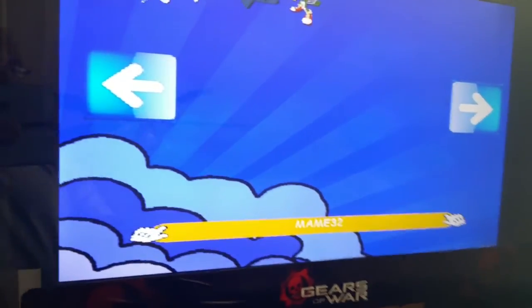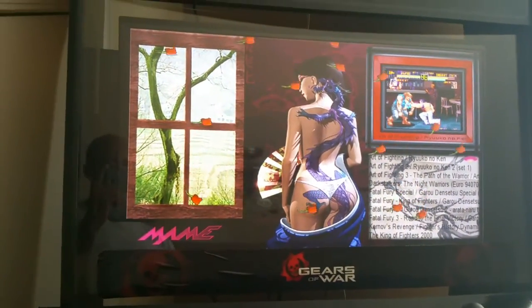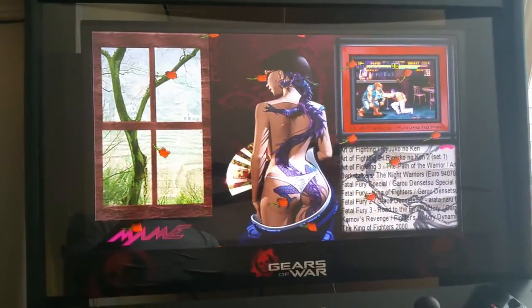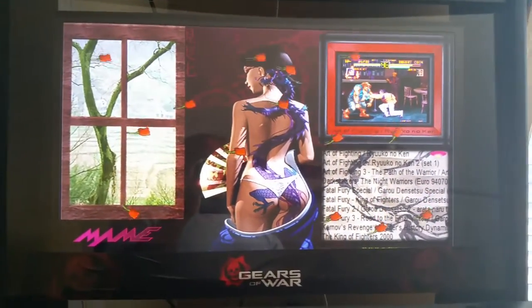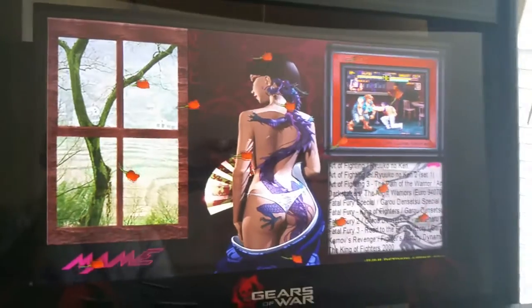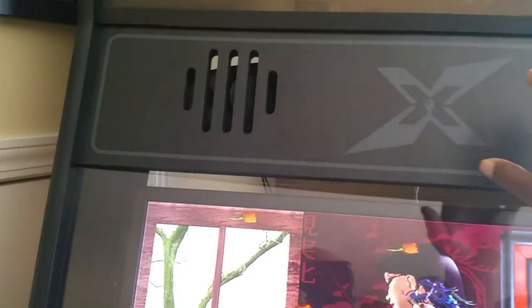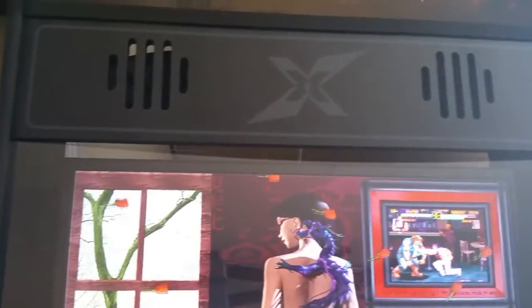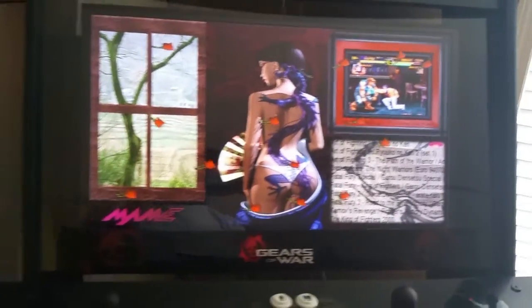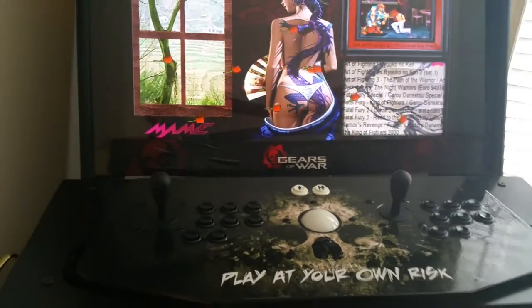Out of all these emulators, let's choose MAME32. I definitely chose this wallpaper because it caught my attention — I'm sure many of you would agree and make the same decision. I have two speakers up here. I purchased them through Logitech — simple speakers. I didn't go all out with subwoofers and stereo systems like some people do with custom arcades.